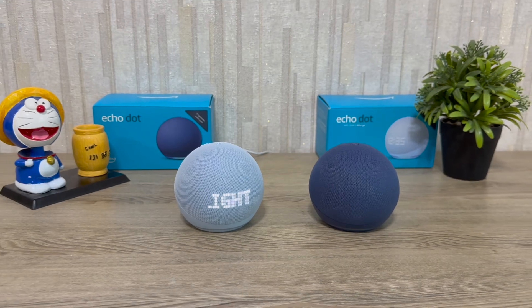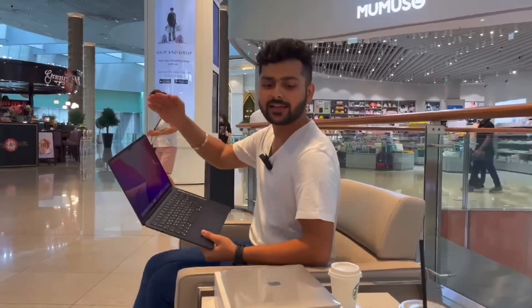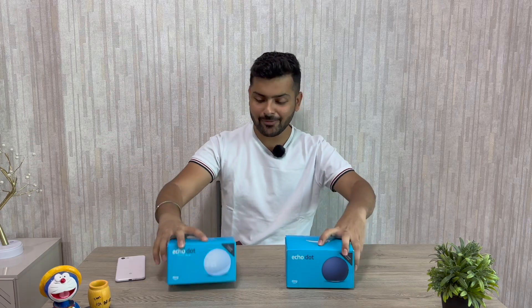Of course, this is a speaker so the audio matters a lot. In this video we will talk about Echo Dot 5 and help you decide which one you should use. Let's get started — we will unbox the Echo Dot 5 in the two colors I have purchased.